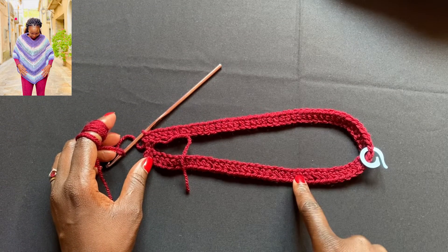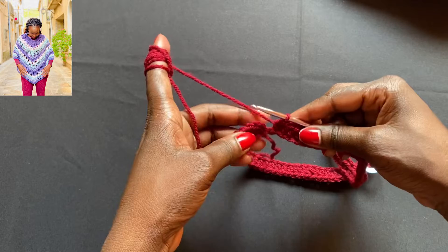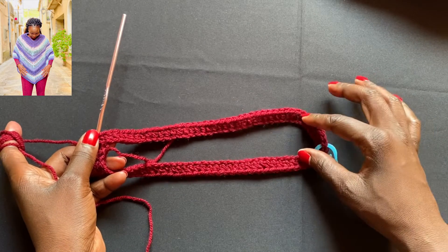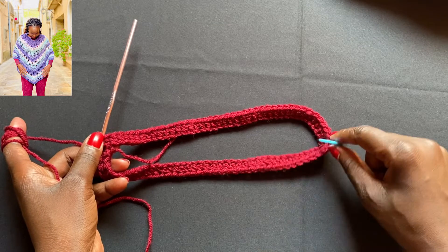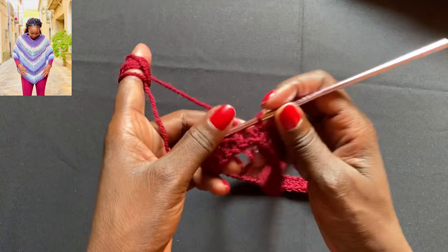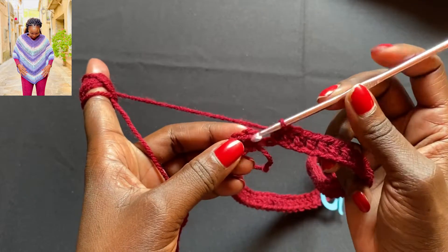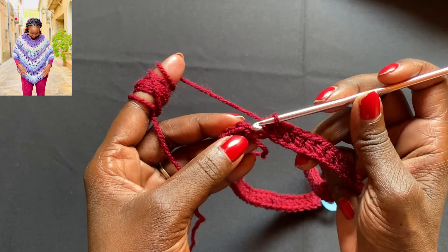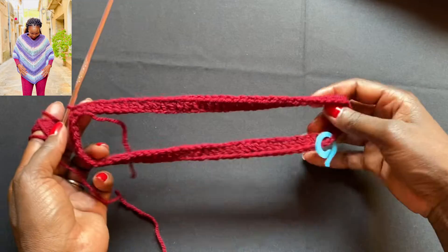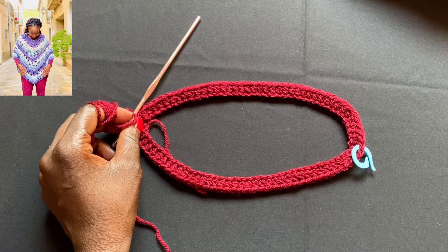I've just completed this row of half double crochets going through the back stitch of the foundation chain. I've come back to the beginning where we join and start the next row. I counted 40 stitches on this side, 40 on this side, with the stitch marker dividing them — this is so we can create the two corners of the poncho. I did my final half double crochet, and now I'm going to slip stitch on top of that chain one from the beginning to seal that section. This solid round portion is going to be the top opening of our poncho.